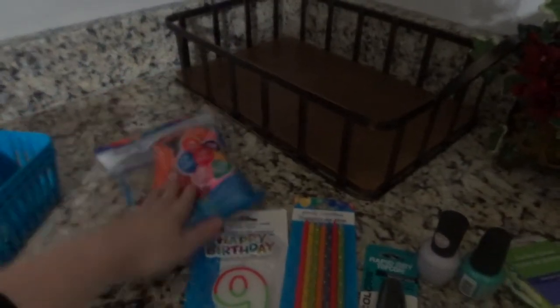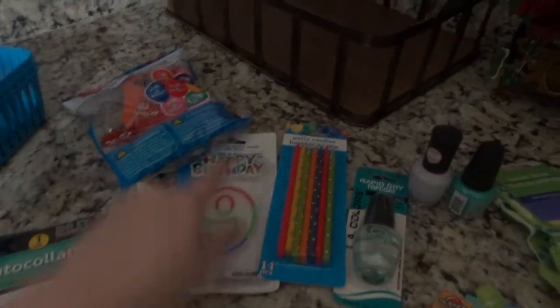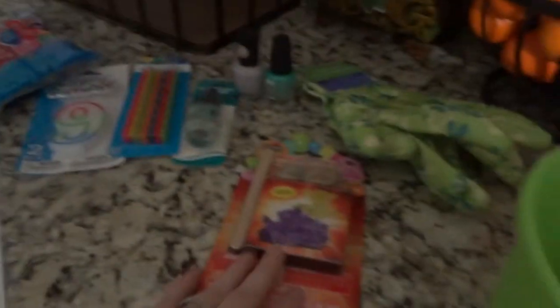My son's birthday is coming up so I grabbed some balloons because we always have balloons when he wakes up on his birthday. I also grabbed candles for his cake — I always make him a checkerboard cake — and I didn't want to wait until the last minute. I also saw this crystal growing kit and thought it would be fun for us to do together.